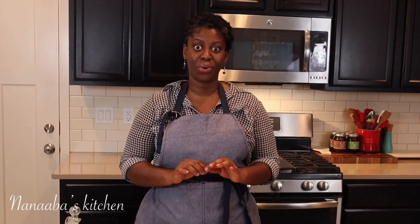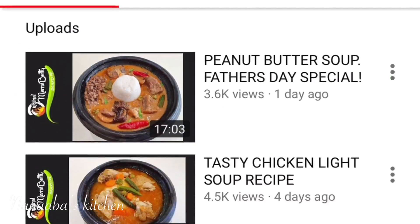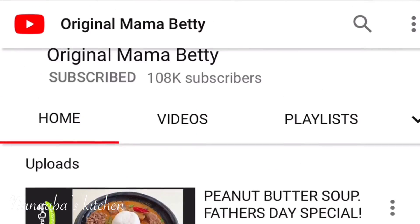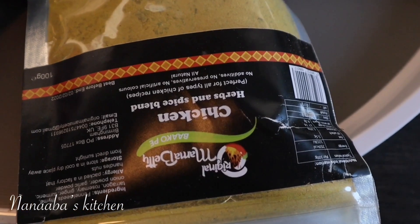Back when I was going to Achimota School, there was a woman behind the cafeteria who sold it with kinky, and it was so good. Today I'm making the same thing, but we're going to take the flavors a few notches up courtesy of our sister Original Mama Betty, a Ghanaian sister with a beautiful channel on this platform. She generously sent me a package of her spice mixes. Let's wash our hands and get started.